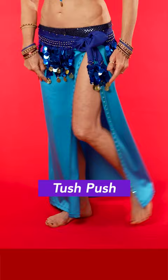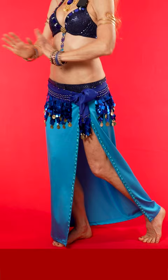Here's how to do a belly dance move that I call the tush push. Stand on one leg with your knee bent, the other foot — the ball of the foot goes on the floor behind you — all your weight on your front leg.